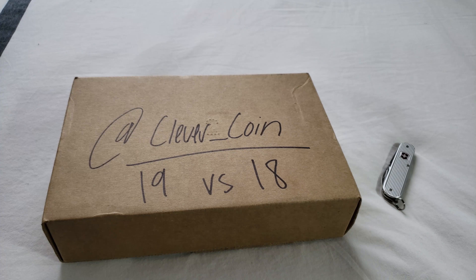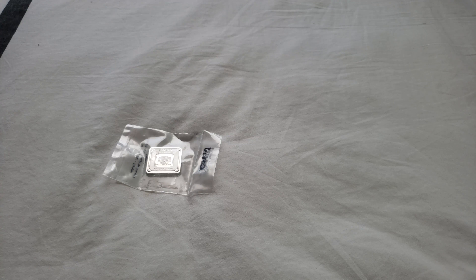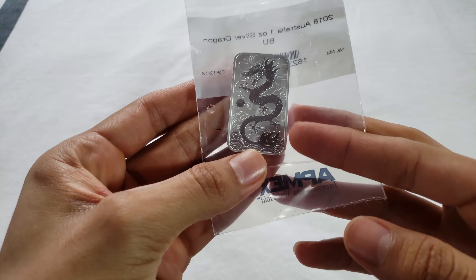Hey, what's going on YouTube, it's ClevverCoin here. I hope you're all doing well. Today I'm going to be unboxing the winner of the fourth head to head, which was between the 1 ounce Giger Bar and the 1 ounce Silver Dragon from the Perth Mint. If you guys want to do me a huge favor, please hit that like and subscribe button. And as you saw, it was 19 versus 18 — a super close head to head — so make sure you guys are voting, all the votes do matter here.